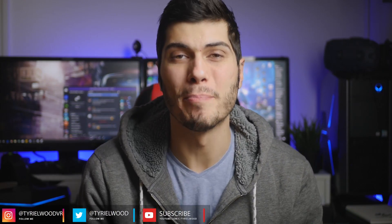Ciao guys, Trevwood here! So it's finally here — we're talking about the last update for the Pi 2 software, the software for the Pimax 5K Plus and 8K that finally introduces Brainwarp, the new reprojection technology from Pimax, and also the fixed foveated rendering. In this video we're gonna go through it and see why it's so important for Pimax right now. Let's get to it!